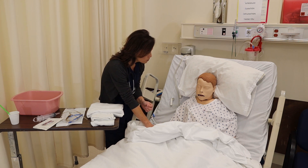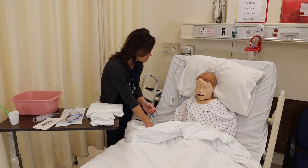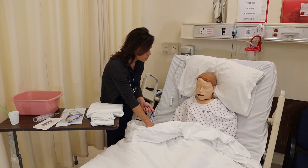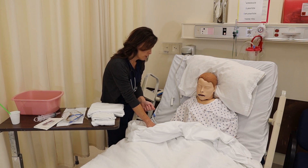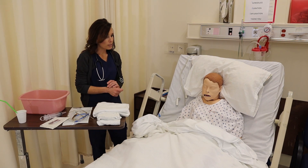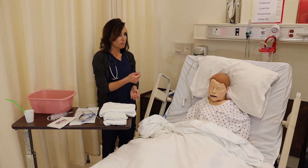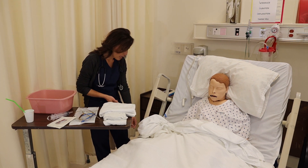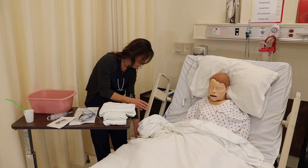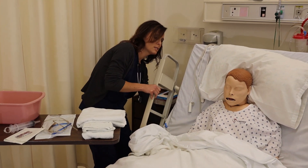Ms. Smith, the doctor has ordered for us to place an NG tube. You have a small bowel obstruction and we want to get all the contents out of your stomach to help you feel better and help the small bowel obstruction to resolve. It should not hurt, but it will be a little bit uncomfortable, but we're going to help make it as smooth and quick as possible for you. We're going to provide for privacy before we begin any type of skill by shutting the door or pulling the curtain around. We're going to make sure that we have the head of our bed up, and we'll lower our side rail closest to us.